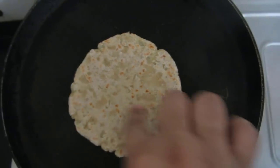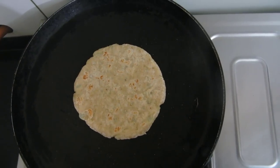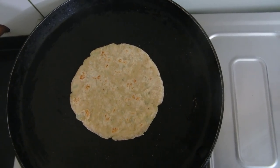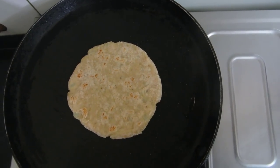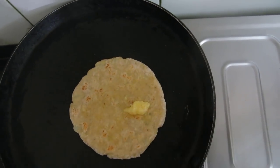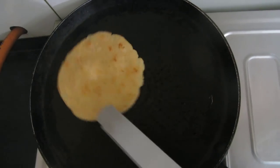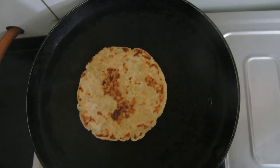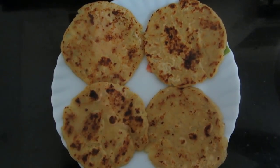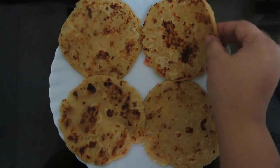When one side is done, I have flipped it to the other side. Now I will add the clarified butter, or ghee. Similarly I will make the rest. Friends, it's done — I have made all of them similarly and they have turned out super soft.